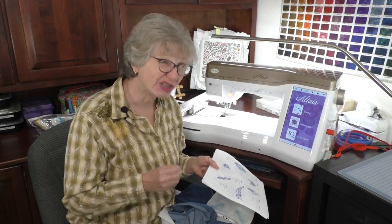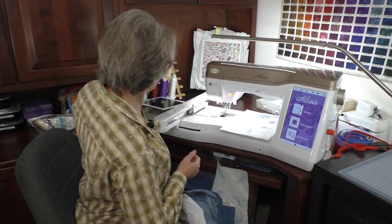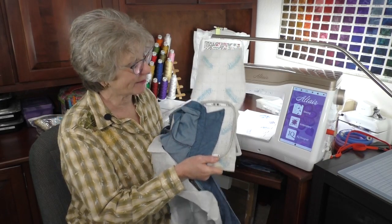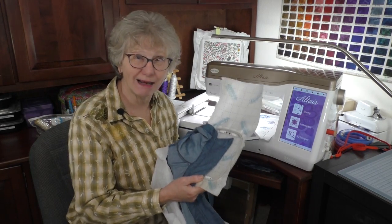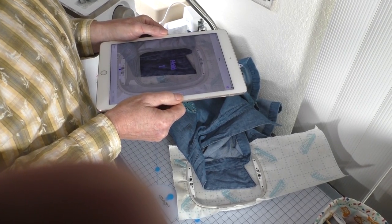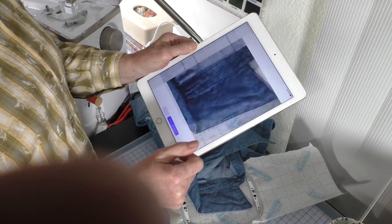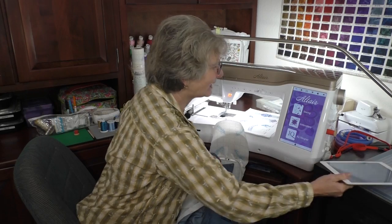I want to position my little barracuda exactly on my collar. The Altair has a function called IQ Positioning. Using either a tablet or smartphone with the app, you take a picture of the item in the hoop. I'm going to lay the hoop on a flat surface, take a picture with my iPad, and it sends that picture to the machine so I can place the design perfectly. I held the smart device with the app over the top, took the picture, and it's now sending it to the machine.